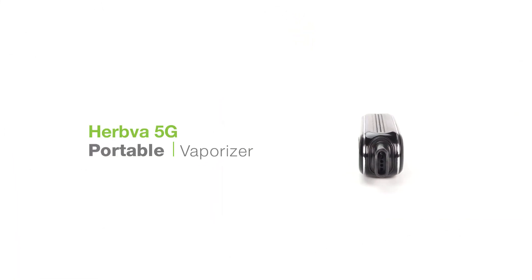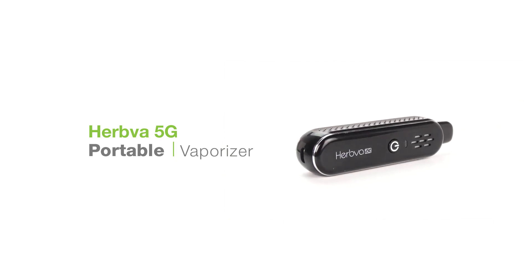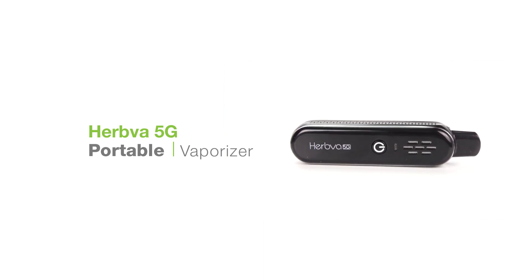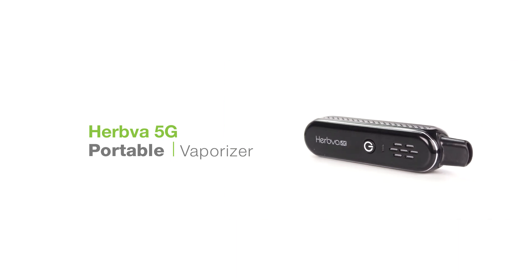What's up guys, this is Alex for T-Vape TV. Solid choice getting the Herbva 5G. Let's go over some quick cleaning tips to ensure you get tasty vapor with this unit every time. First we'll go over the materials you'll need, then we'll get into cleaning and maintenance.